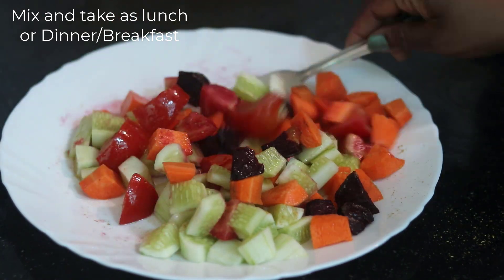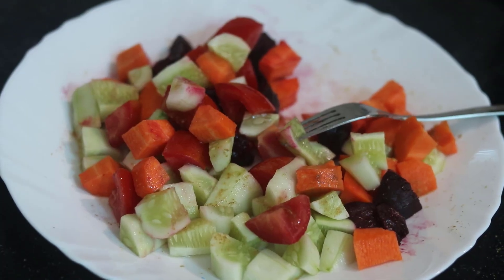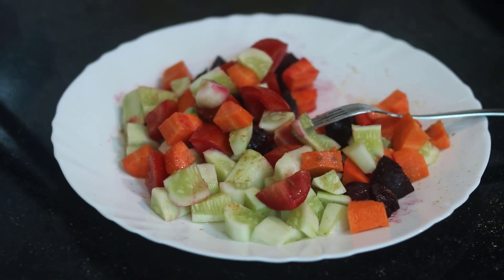You can try this simple veg salad recipe for many days. You can find the results by your 8th day. If you like this video, please like and share it. Bye!